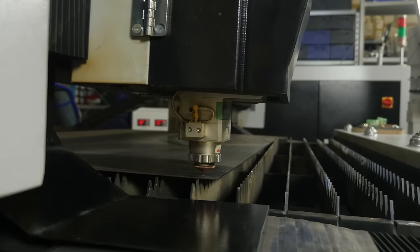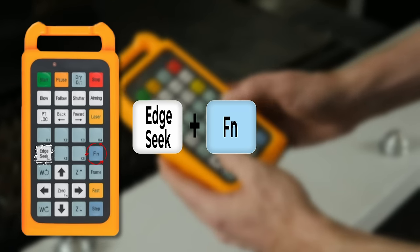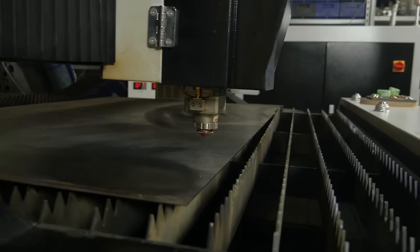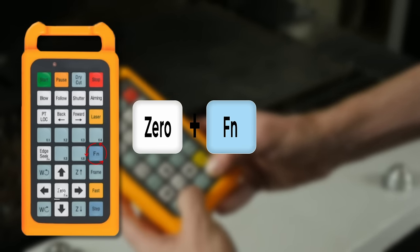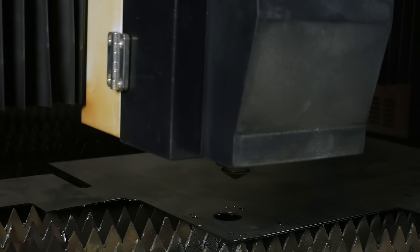The Edge Seek function is used to identify the position of the sheet on the work area. For safety reasons, this key is operated by pressing the Function key at the same time, as the process occurs at high speed. The Zero button works in the same way — it can be reset to zero by pressing it together with the Function button.